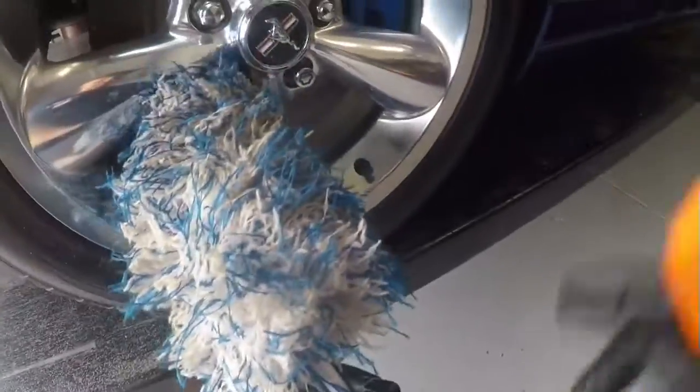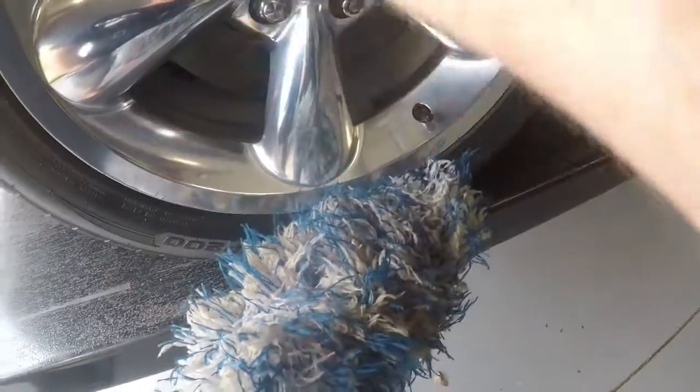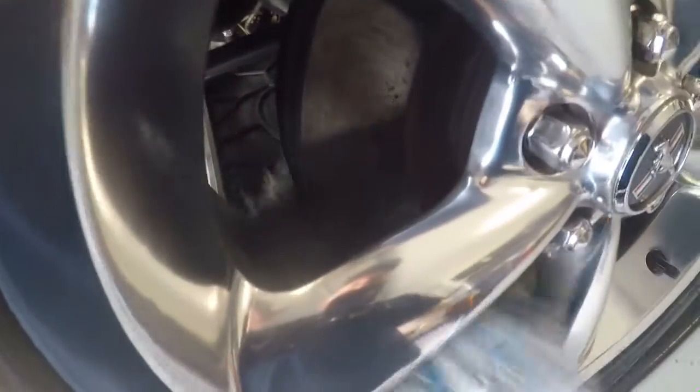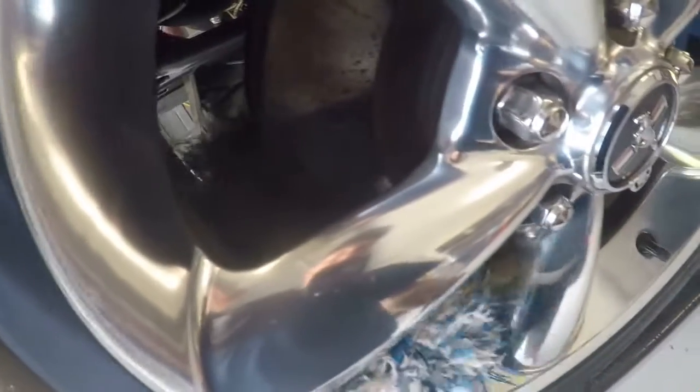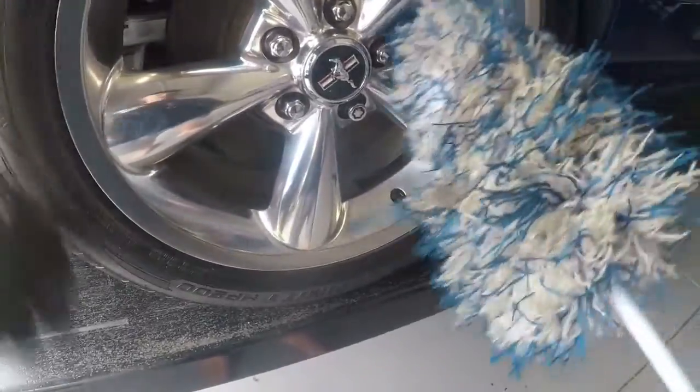With the microfiber brush, I'll spray it down with whatever I'm using and also spray the barrel down. Then I'll place the brush up in there — what's so great about this is it's not abrasive at all. It will pretty much flatten completely out to get wherever I need to get, like behind the brake caliper.